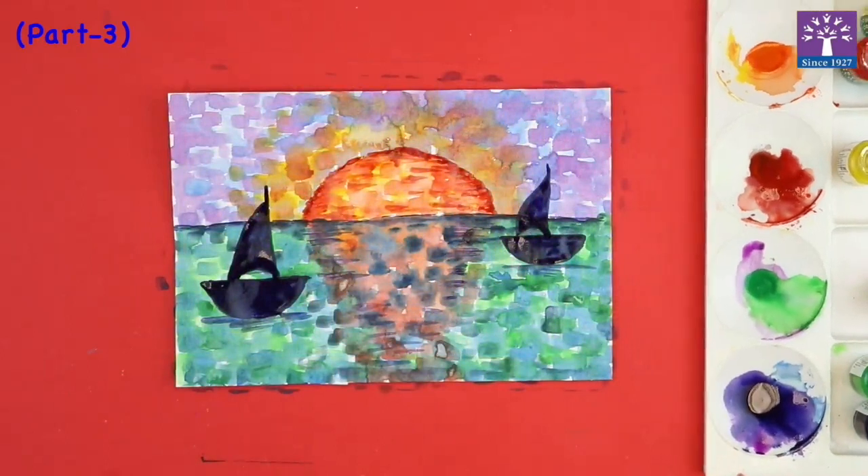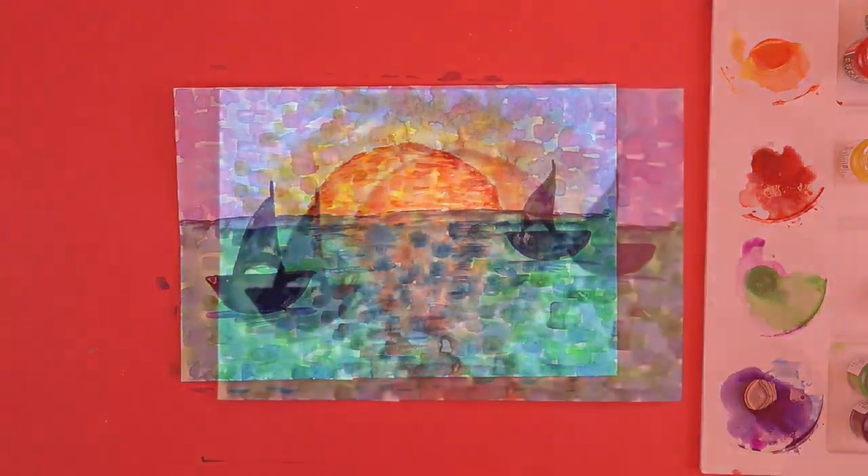A painting like Monet's is now ready. Thank you.